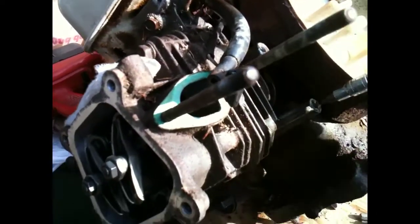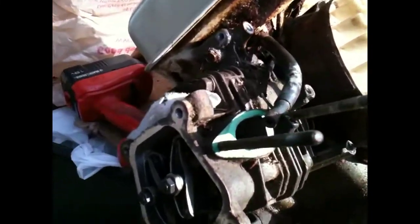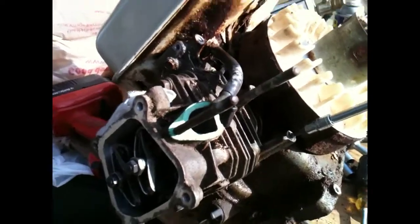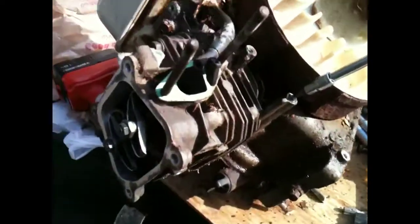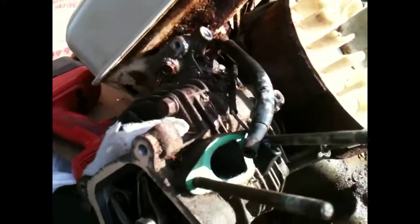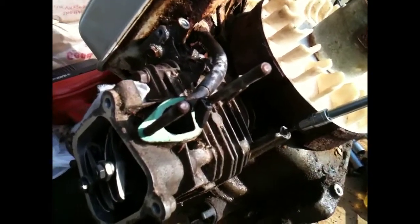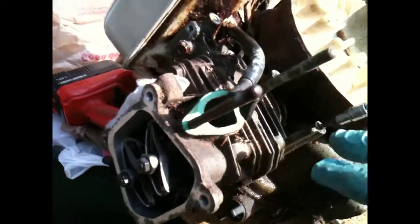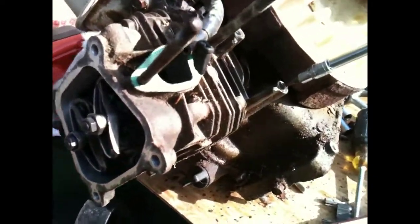I'm working on a Honda stationary engine, I think it's a GX160. It's been in a shed with lots of moisture, rust, and fertilizer and that type of stuff. Taking it apart, the guy told me it was seized — well, it wasn't really seized.